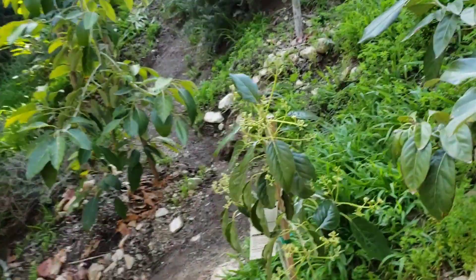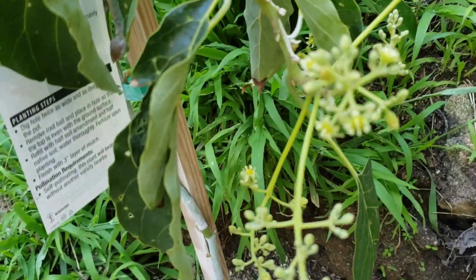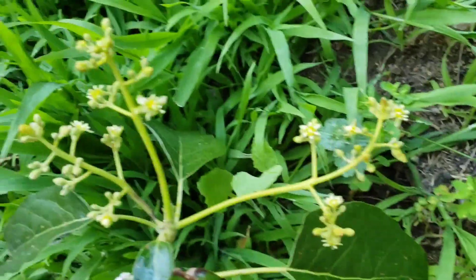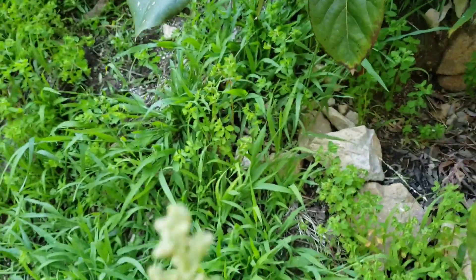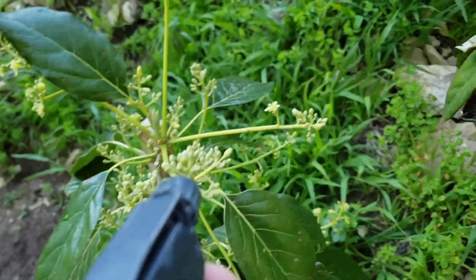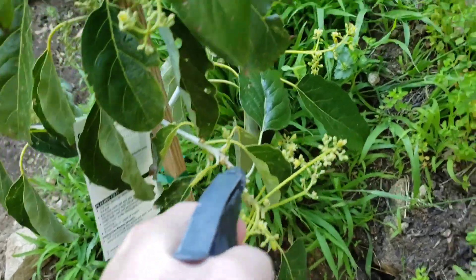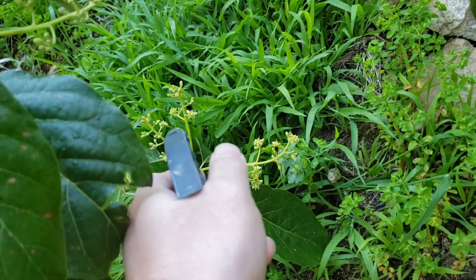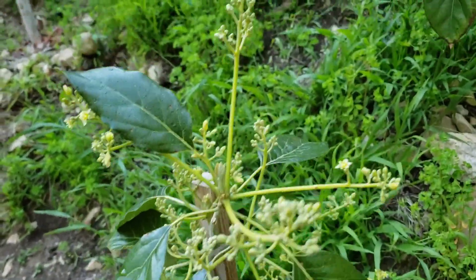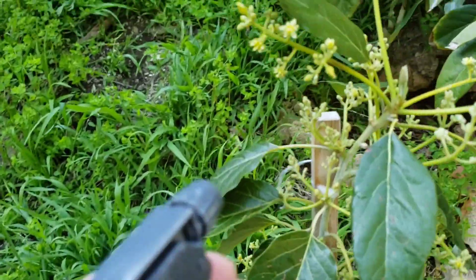So we're going to spray the two trees that are flowering. As you can see, this Pinkerton has some beautiful flowers on it, but not a single bee anywhere close to it. So I'm going to be spraying some of this honey water. I did this last year too and it did seem to attract more bees. The whole idea is to attract more bees to increase pollination and hopefully lead to more fruit production.